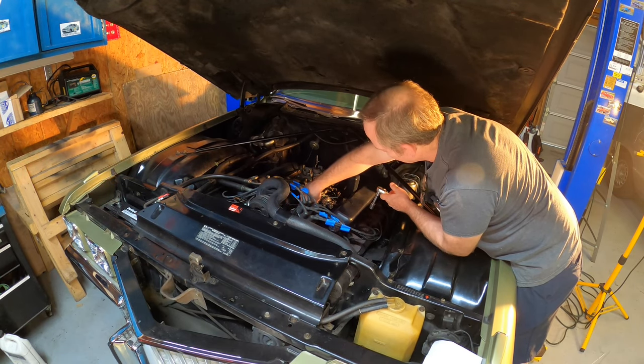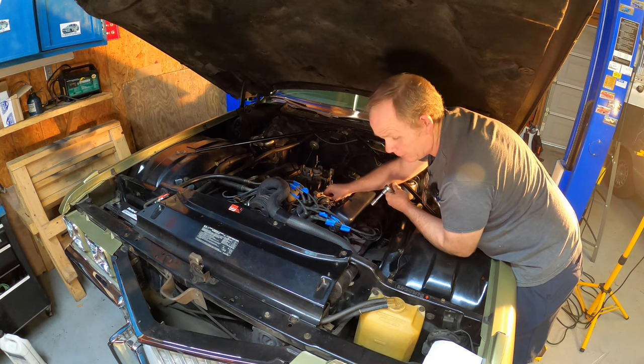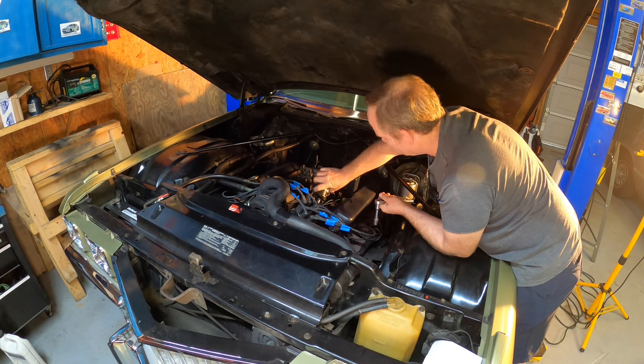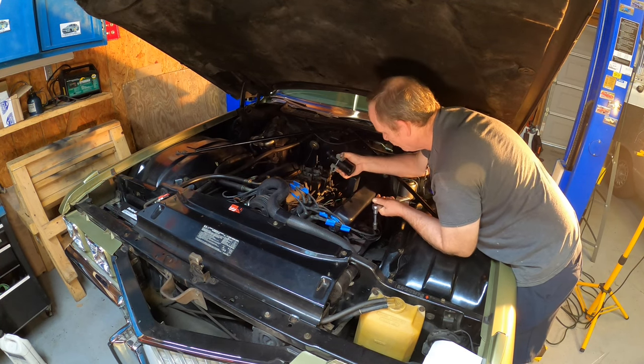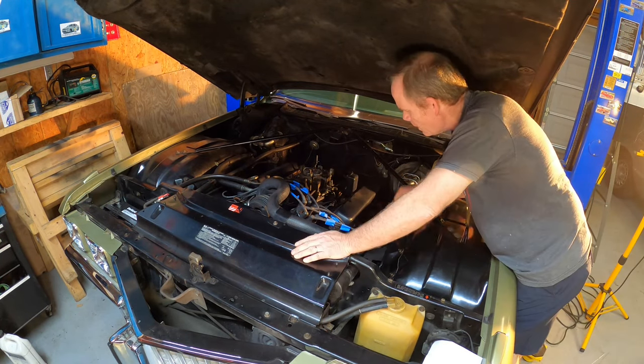The third-gear switch, vacuum advance lockout, and anti-dieseling solenoid have been removed from this car. I've got them in a box with all the original stuff, so if anybody ever wanted to retain the originality we could do that.